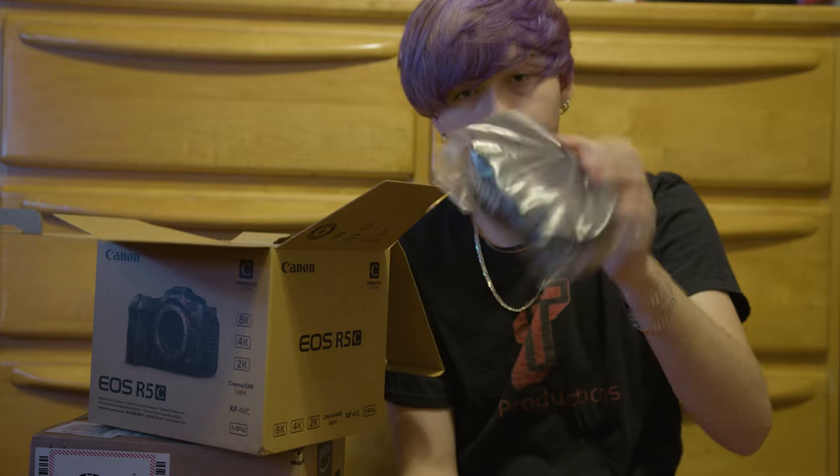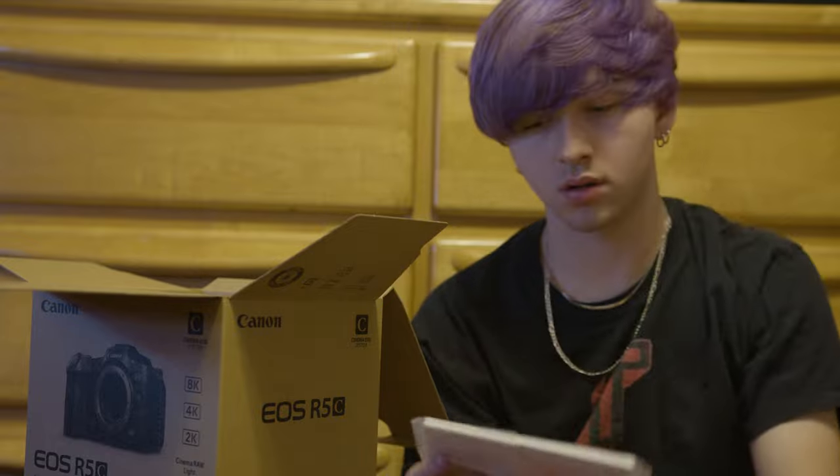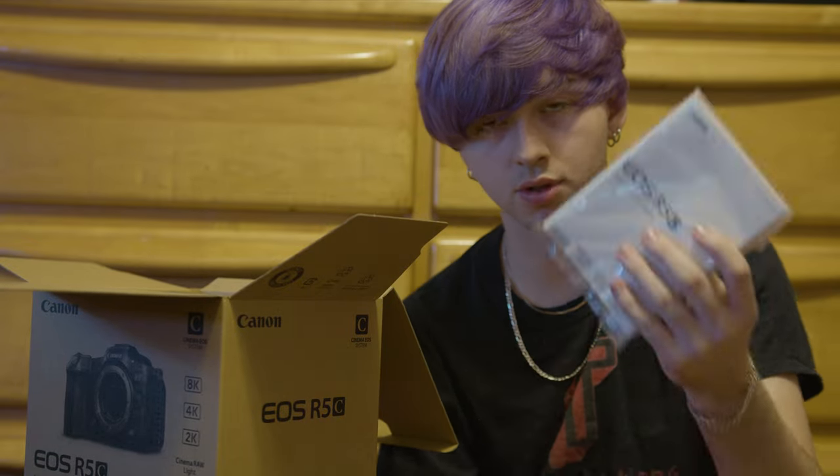And then of course the strap — perfect size. And just the manual. I'm gonna go ahead and take a look at the body.